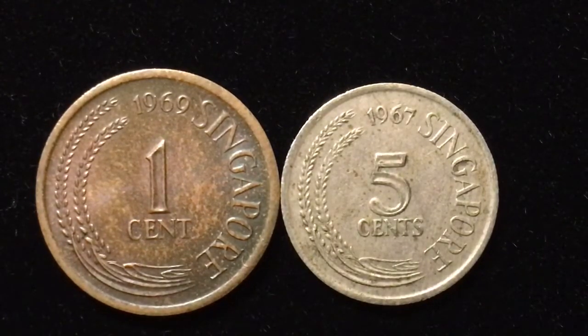The one-cent coins were made from 1967 to 1984, and the five-cent coins were made from 1967 to 1985.